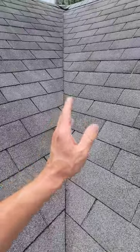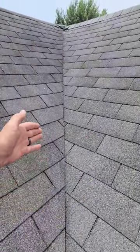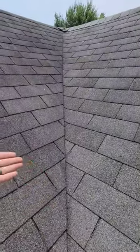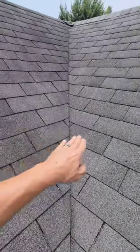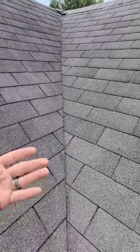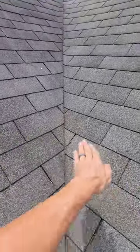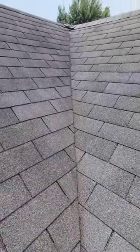First off, this is the most common, which is called a closed cut valley. The second most common would be a California valley, which is typically a shingle laid down the center and they butt into it. You have a woven valley, which is alternating all the way back up — usually a little drier, less aesthetically pleasing. And then fourth, the most pricey one, is going to be an open cut valley, which is a piece of metal. Shingles come in on both sides and both are cut up. Those are pricey.